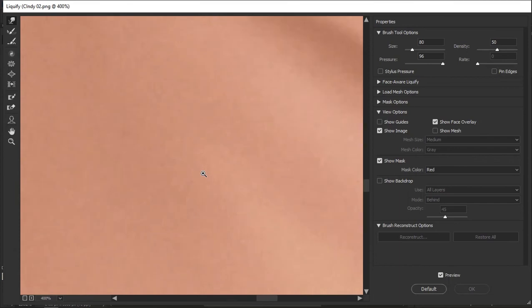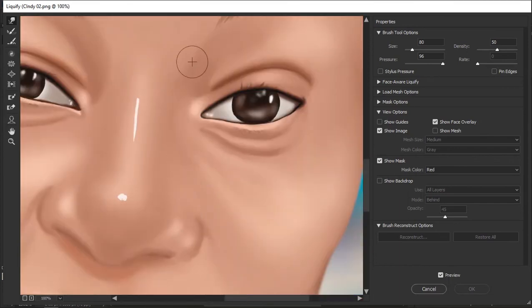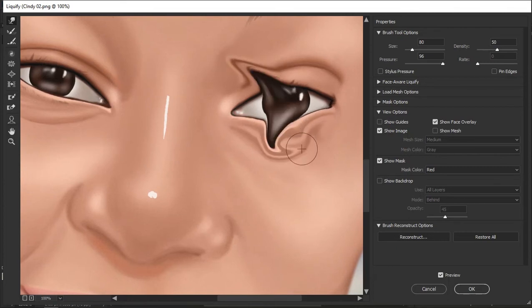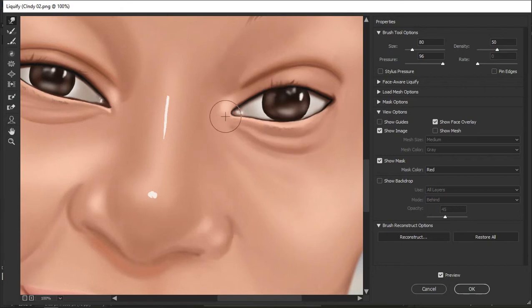Let's say I find something wrong with the eyes — this part of the artwork is not really where I want it to be. I can use the Forward Warp tool to adjust that. You can see when you push this you can move it any way you want. You can even try to squeeze it — it just depends. I'm going to warn you to be patient with this because it requires a lot of PC power to process, so if it's a little slow on your PC, just be patient.